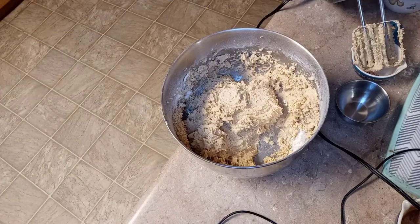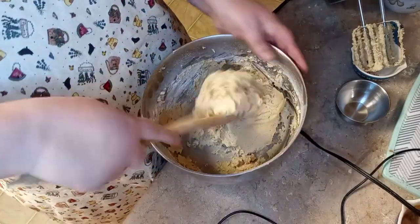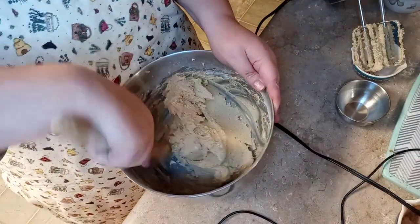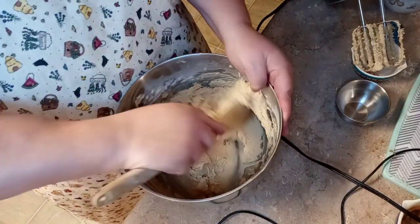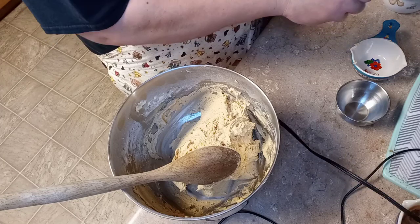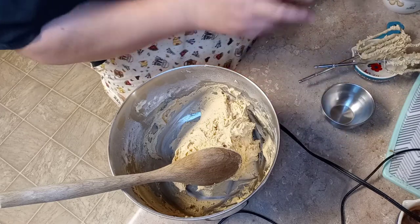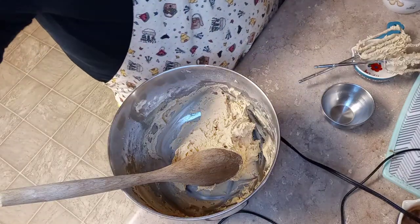I'm gonna get a spatula or spoon to finish getting anything that didn't get incorporated. Doesn't that look like a delicious cookie dough? It's looking like there's no loose flour or anything like that. With this recipe we do not have to refrigerate it — it's going to go straight into the oven once we spoon it out.